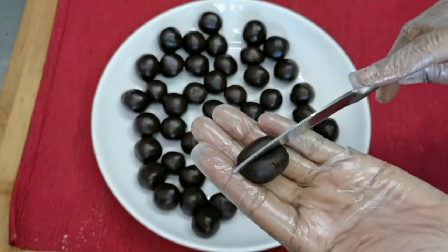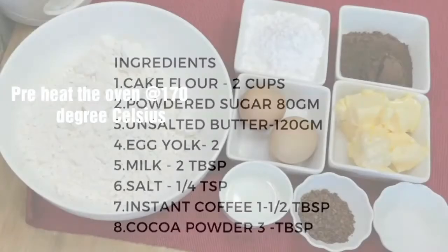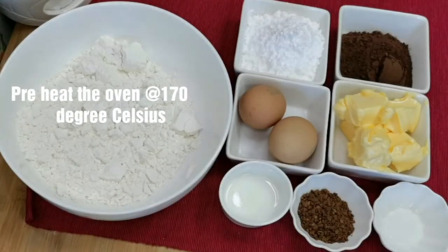Let's get started. Ingredients: cake flour, powdered sugar, unsalted butter, egg yolks, milk, salt, instant coffee, and cocoa powder. Heat the oven at 170 degrees Celsius.